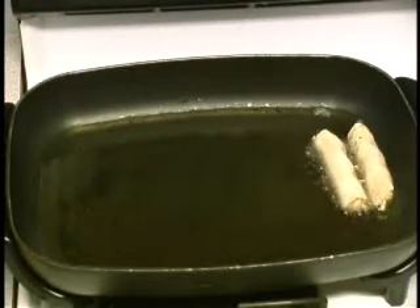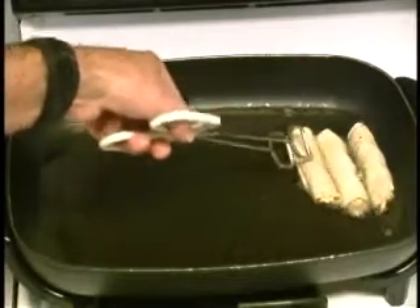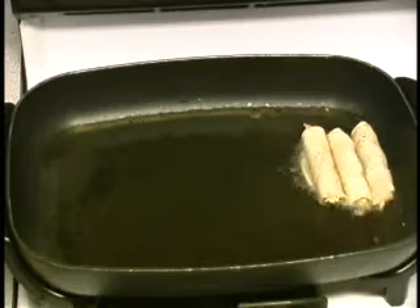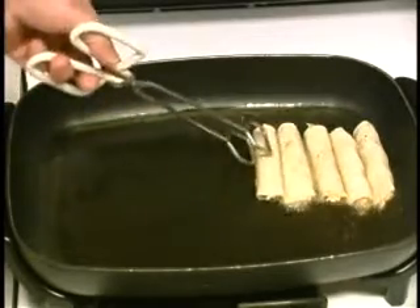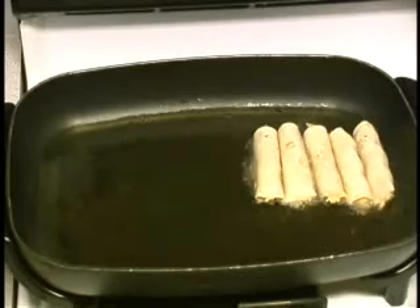This oil is real hot — I'm probably going to get some pops out of it. What we're going to do is brown these. I'm going to try to keep them butted up against each other, and the reason for that is I don't want them to unroll. A lot of people put toothpicks in, but I don't — I think the refrigeration step eliminates the need for the toothpick.